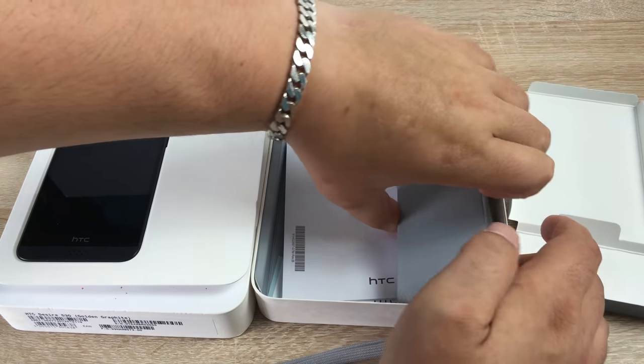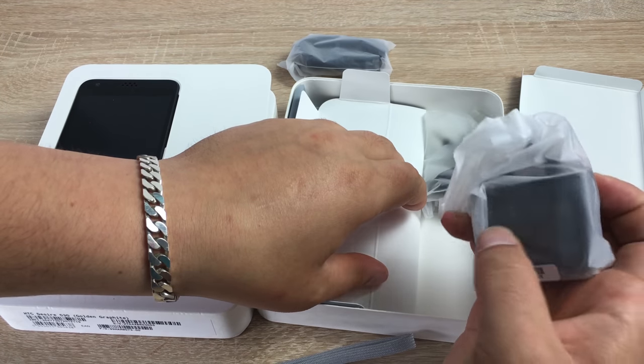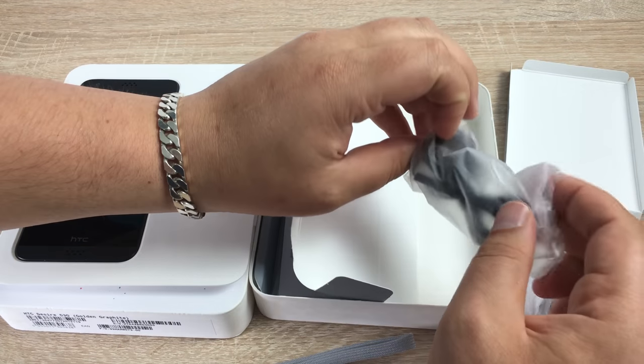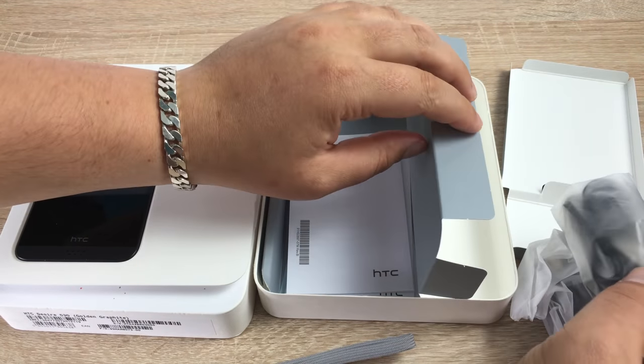Under here, if you fold this one out, you're going to find your UK three-pin plug with a pop-up third pin, and you're going to find some headphones as well. Very nice. So let's have a look at the phone — we'll just take it out of this tray here.